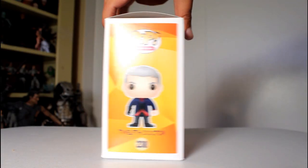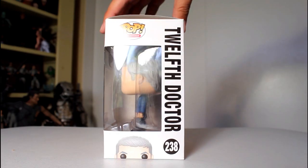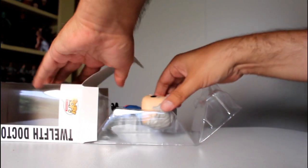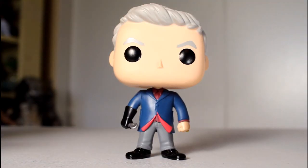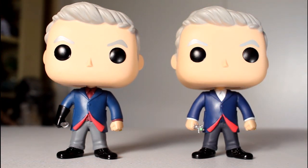Hey, this is John Carlos, and I'm here with a look at the Hot Topic exclusive Doctor Who Funko Pop of the 12th Doctor with Spoon. This pop is a variant of the regular 12th Doctor pop, the main difference being that this one's got a new right arm with a gloved hand holding a spoon from when he fought Robin Hood.